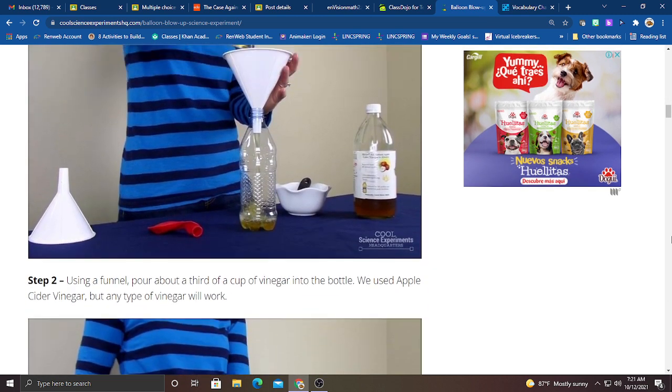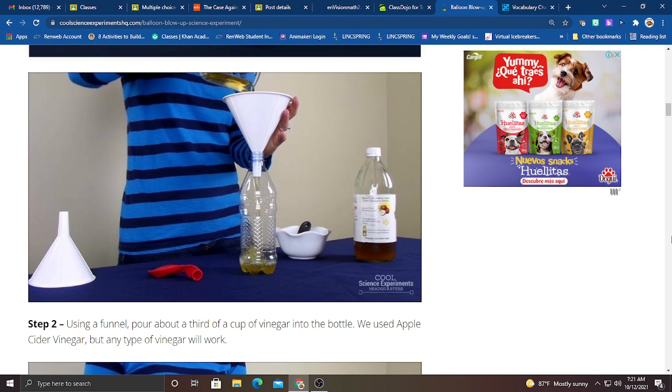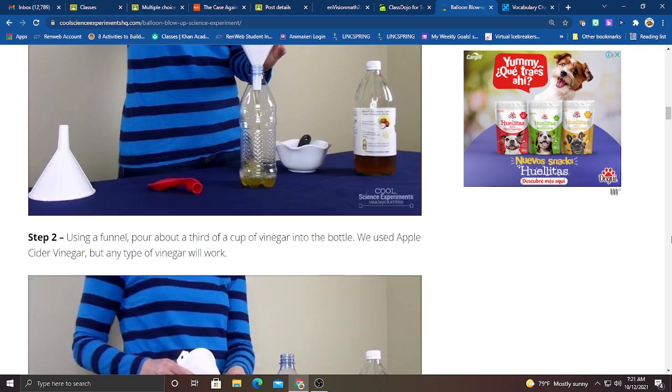Step number two: using a funnel, pour about a third of a cup of vinegar into the bottle, which is a little bit more than the bottom part of it. In this image, you can see that the lady uses apple cider vinegar, but any type of vinegar is fine. It could be white vinegar or yellow vinegar.